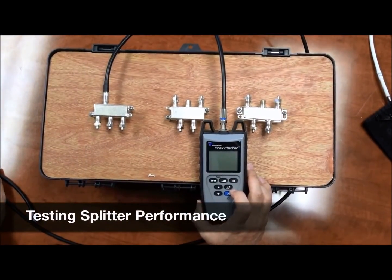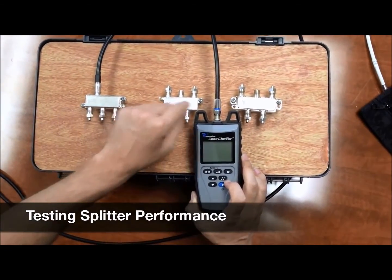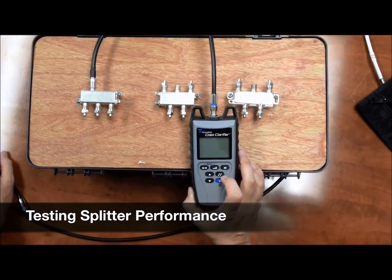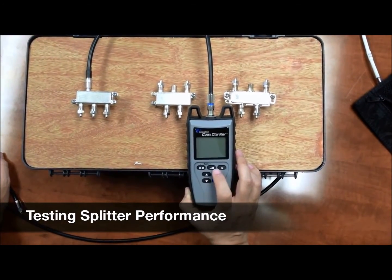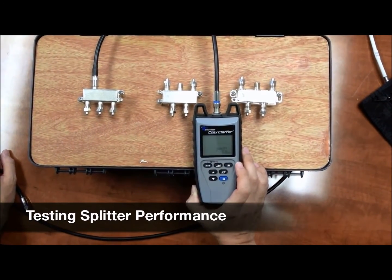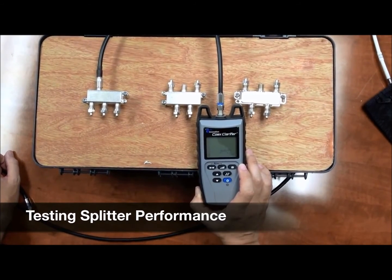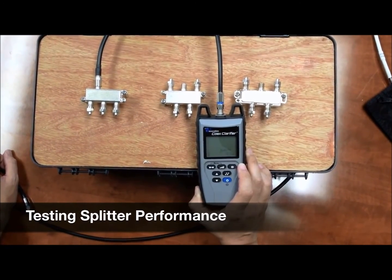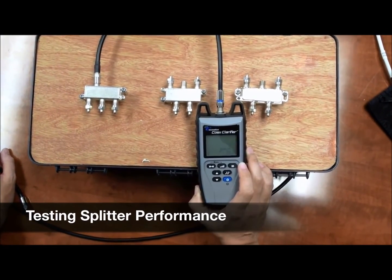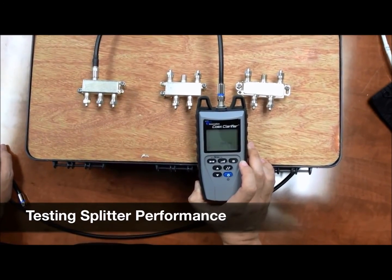Now we're going to test the splitter performance. We have three different splitters here and we'll test the quality on each one of them to determine what the performance level is. Hit the quality button — right now we're getting about 7dB, which is really bad, not even showing any bars. We're going to need something over 17dB to have a good result.